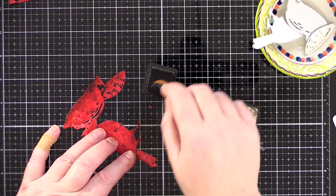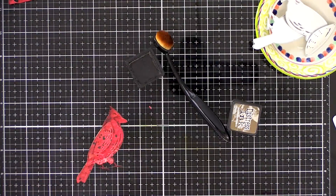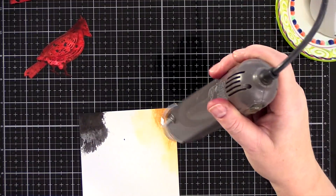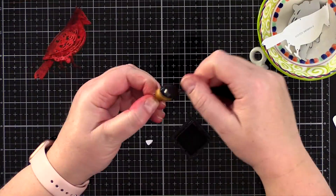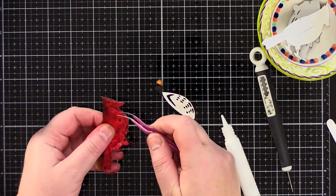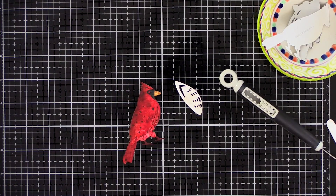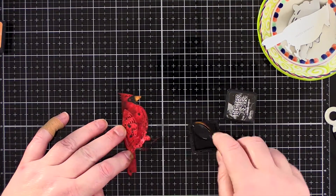With a blending brush I rubbed Walnut Stain Distress Ink around all the edges, especially over the feet and legs and along the back of the bird. The two smaller dies are the face and the beak. For these I created corners of colour on a piece of watercolour card using Black Soot for one and Dried Marigold for the other. I added the dies with tape to keep them in place and ran them through the die cutter. I rubbed Walnut Stain Distress Ink around the edges, then compiled the layers of the cardinal using Gina K Connect glue to attach the detail layer to the base layer, the face and beak, and attached the wing with a foam square.